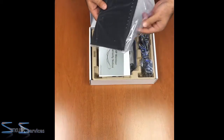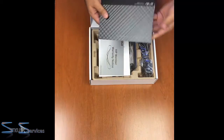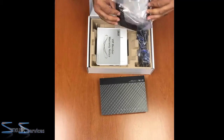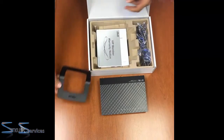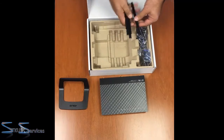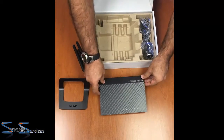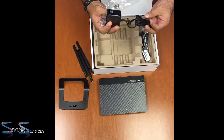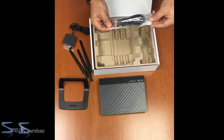Here's the router. Let me put it to the side and see what else is in there. We have what looks like a stand. Some more documentation — again, useless. Wi-Fi range antennas, three of them. And a power brick with Asus branding.